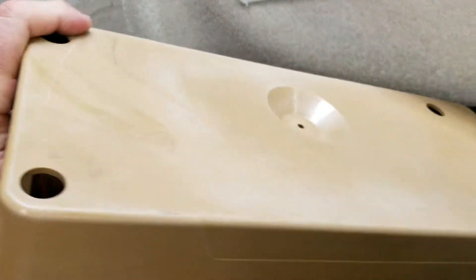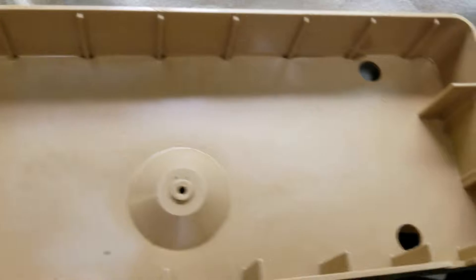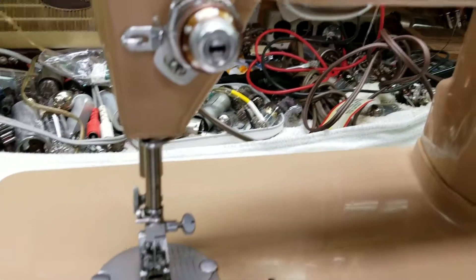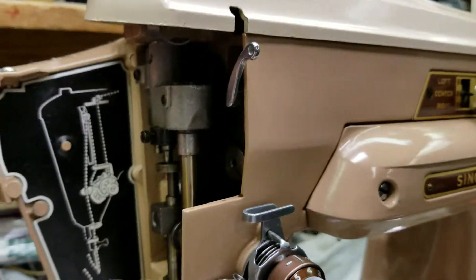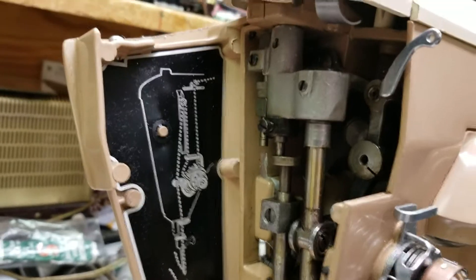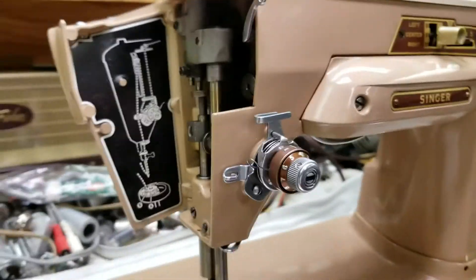You have the plastic drip pan, which was also disgusting and filthy dirty. All the grease is cleaned out of it — washed it with Dawn, which is great stuff. There's a threading guide inside; this machine is built so beautifully, so powerful, so lovely.